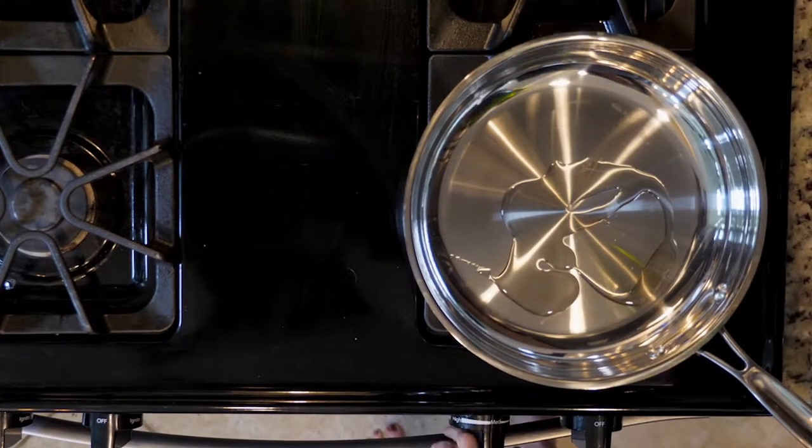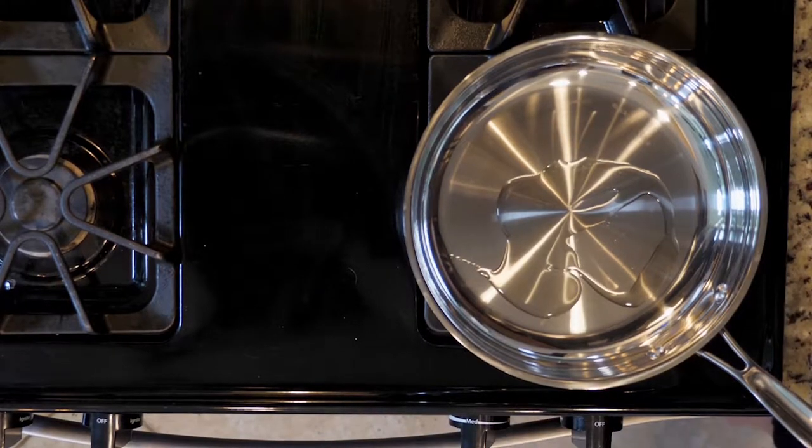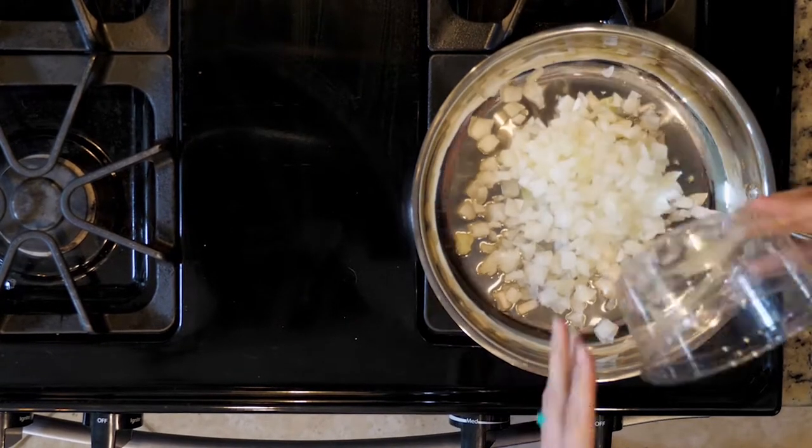Start by heating a little oil in an oven-proof pan. You're going to use the pan for the final frittata too, so it needs to be able to go in the oven. Heat that over a medium-low flame. Now add the onions and cook for five minutes.